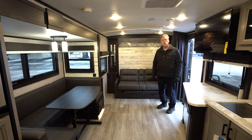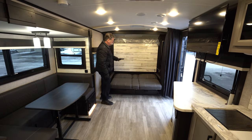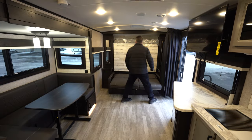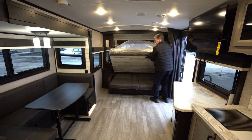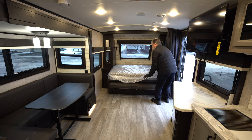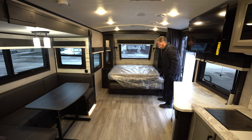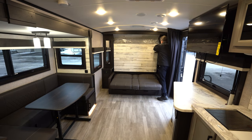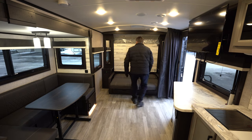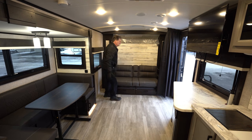Now we're inside the Whitehawk 25 MBH. Here's the Murphy bed system — that's the bed with just the futon-like jackknife sofa. There's a latch up above that keeps the Murphy bed in place; you simply pull that and there's your queen-size Murphy bed with storage on both sides. You could have this bed totally made with your bedspread and pillows and still have plenty of room to fold the bed back up — you don't have to worry about making it every day. Then the jackknife sofa just simply folds back up, giving you a lot more room in your living space.